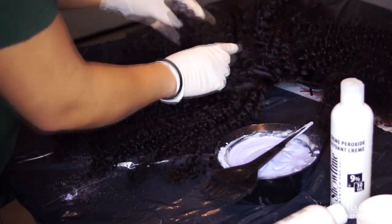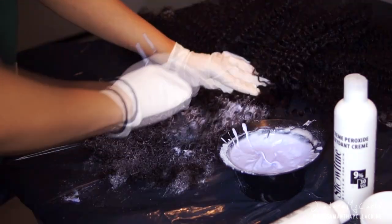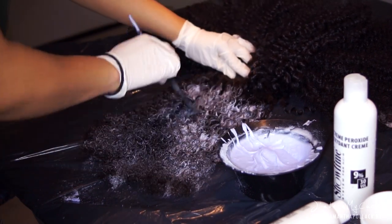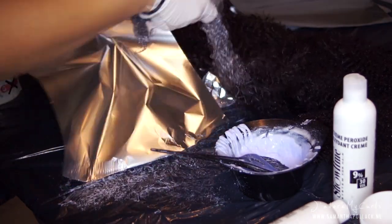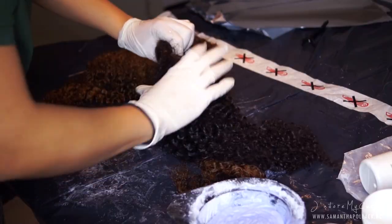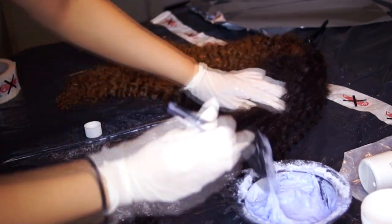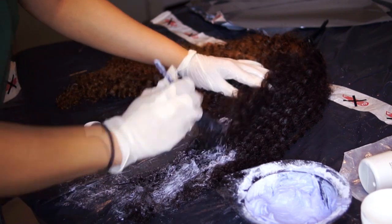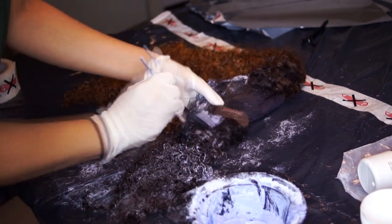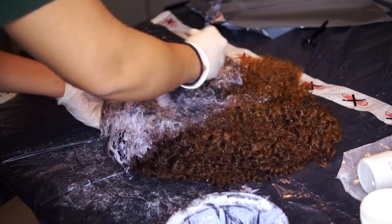I make smaller sections and apply the bleach on the wig. I work pretty quickly because your hair will get blonde in a few minutes. I have bleached half of the hair and I'm wrapping the hair in foil to speed up the process. I have rinsed the bleach out and I'm working on the second half. The reason why I didn't bleach all the hair at once is because I don't want one half to be lighter than the other. Now I'm bleaching the roots and the baby hairs, making sure that the lace is bleached.